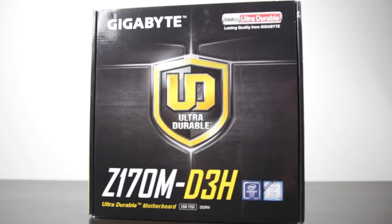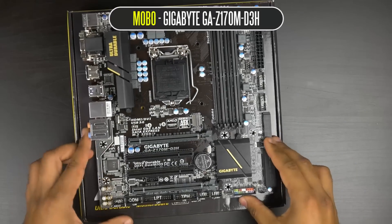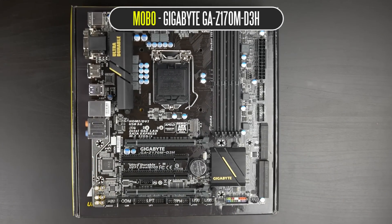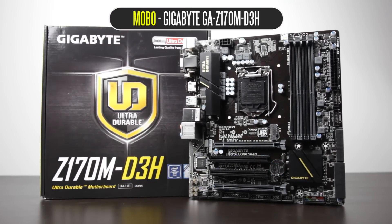For our motherboard, we're using the Z170M DH3 from Gigabyte. This is a micro ATX board, so it fits perfectly with our compact gaming PC idea. It comes at a very competitive price point and offers all the latest features on the Z170 chipset: DDR4 memory, PCI Express 3.0, SATA 3, M.2 connections, and plenty of USB 3.0 connections. Lots of excellent features, which will be great for our overclocking needs as well.